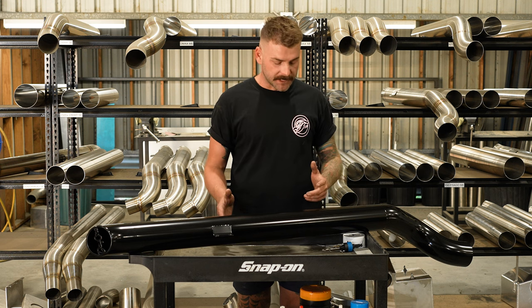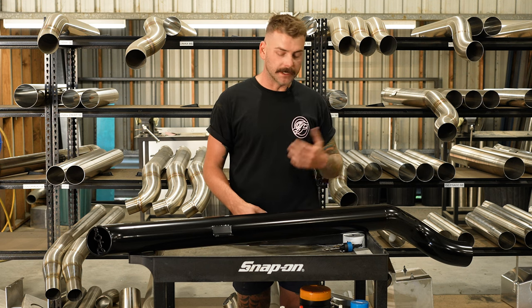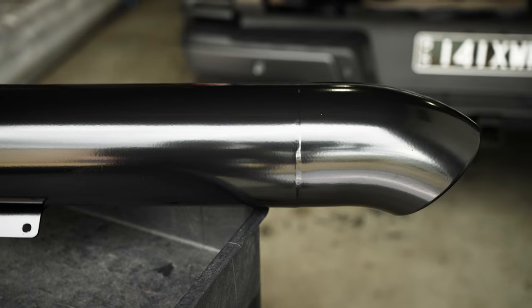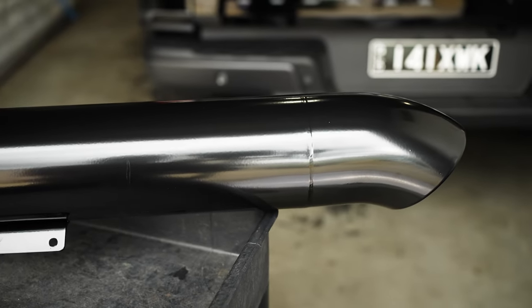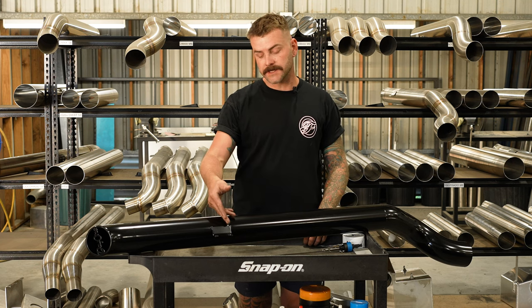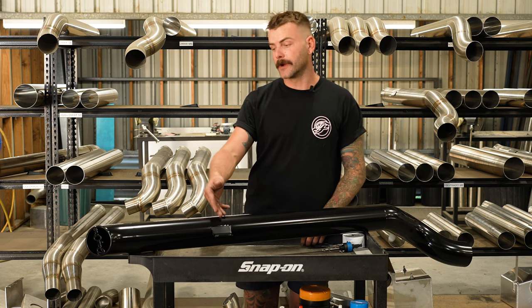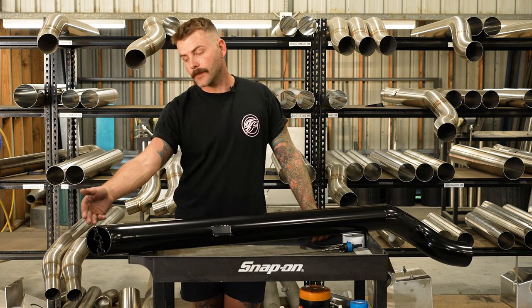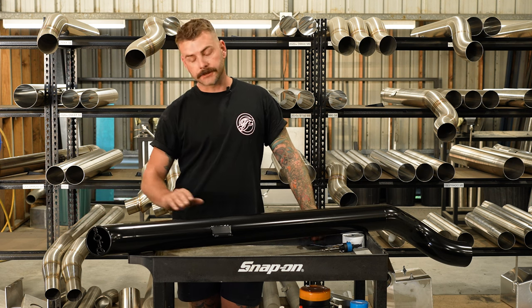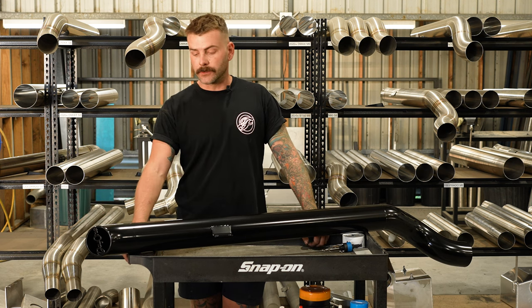We use the same jig to make this snorkel as what we do for the rest of our Fabulous Fab products. We use the same stainless, we use the same welding procedure, everything's purge welded for longevity. We use the same laser cut brackets that are countersunk to ensure a nice finish on the door frame. We use a laser cut end cap which is welded and blended in perfectly for a seamless finish. Literally the only difference between this snorkel and a Fabulous Fab product is that we leave the welds as laid instead of polishing them out.